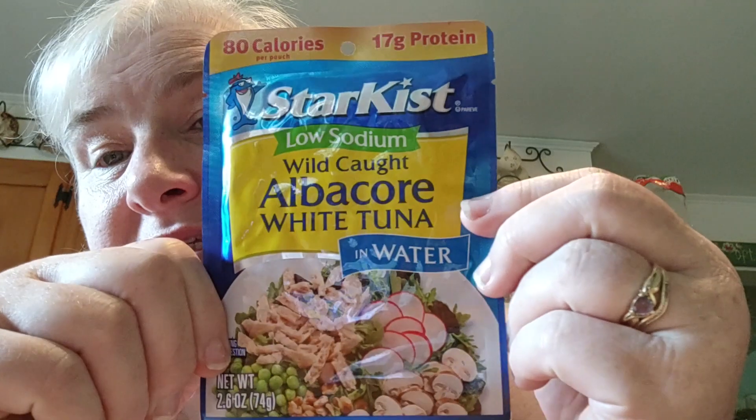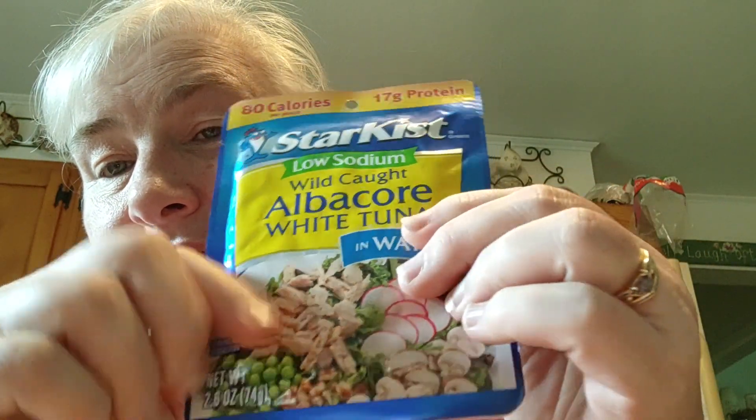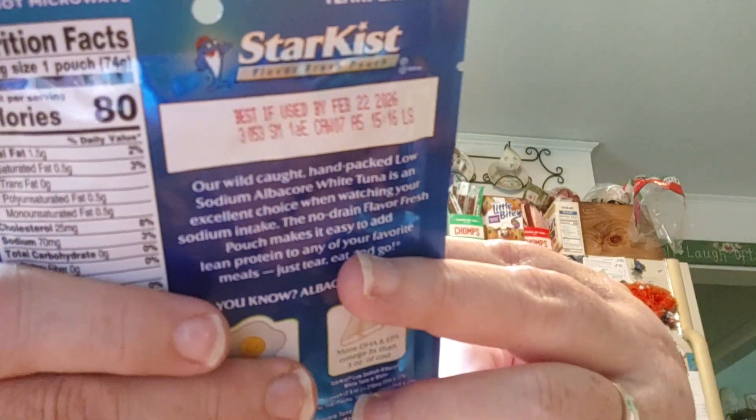So tuna fish sandwiches are out, and plain tuna is dry — at least for me. So I was experimenting with different things to mix into the tuna. I buy these pouches because they're low sodium, they're in water, and they're a nice pre-measured amount — in this case, two and a half ounces — so it's great for a snack.